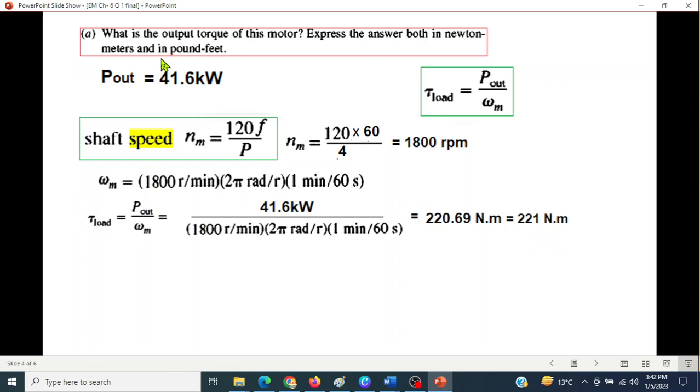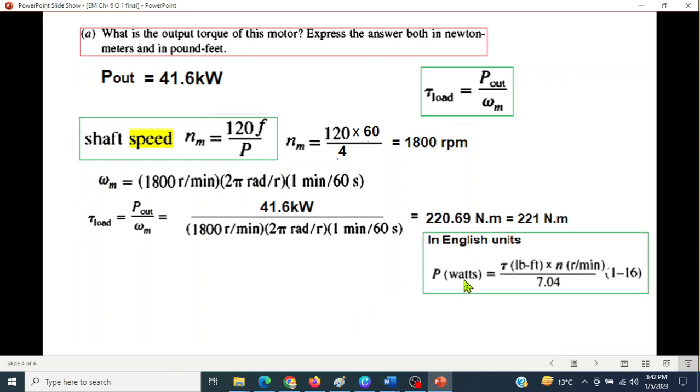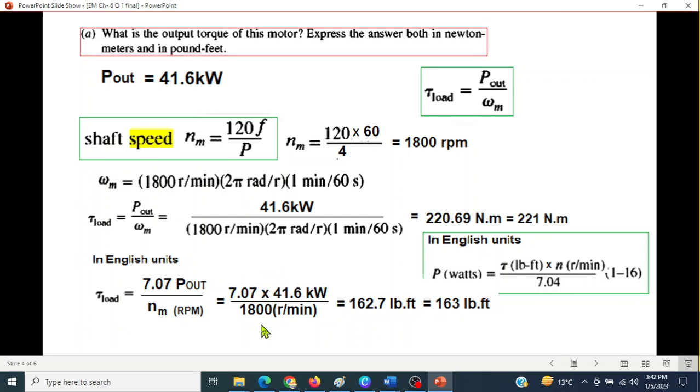To also express torque in pound-feet, the formula is: P (watts) = torque (lb·ft) × speed (RPM) / 7.04. Rearranging: torque = 7.04 × P_out / speed. Substituting P_out and speed of 1800 RPM gives approximately 162.7 pound-feet, which we approximate as 163 lb·ft.